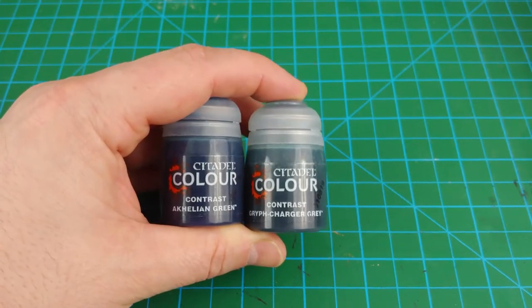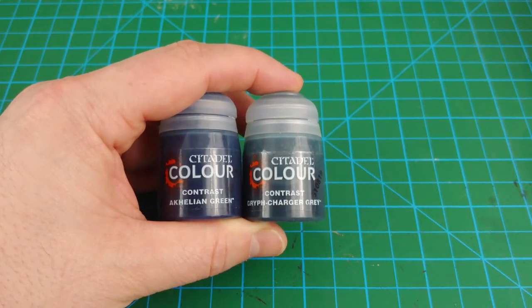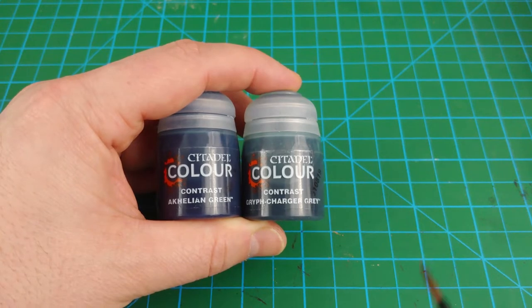I paint these Urghuls with a quick and easy four paint color scheme. To start off I'm going to use Griff Charger Gray and Achillean Green along with a medium shade brush.